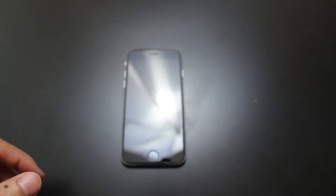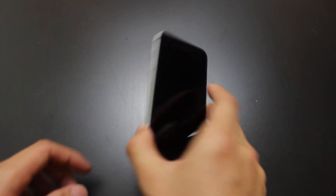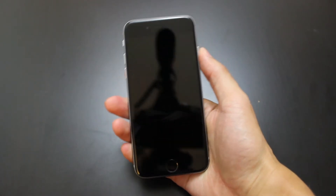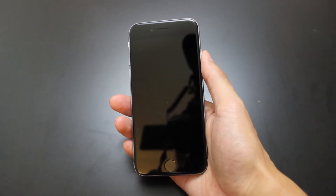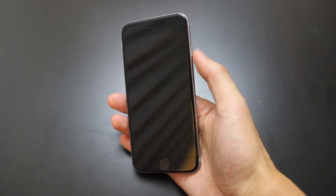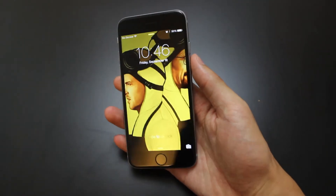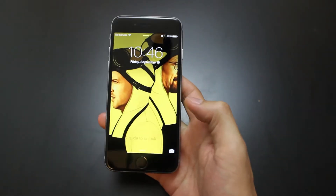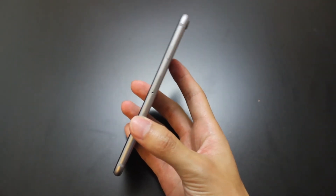Going back to some of the specs: it's a 4.7 inch display and the resolution is 1334 by 750. I think it's kind of a bummer that it's not even 1080p, but I think it's supposed to be the same PPI as the iPhone 5. It has the new A8 processor, ships with the new iOS 8, and it is very thin at 6.9 millimeters.